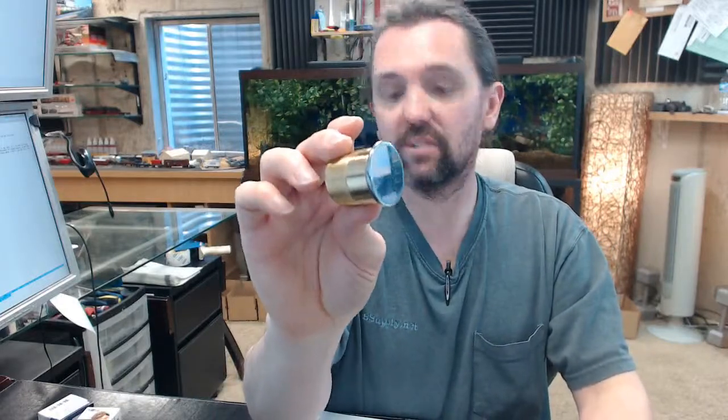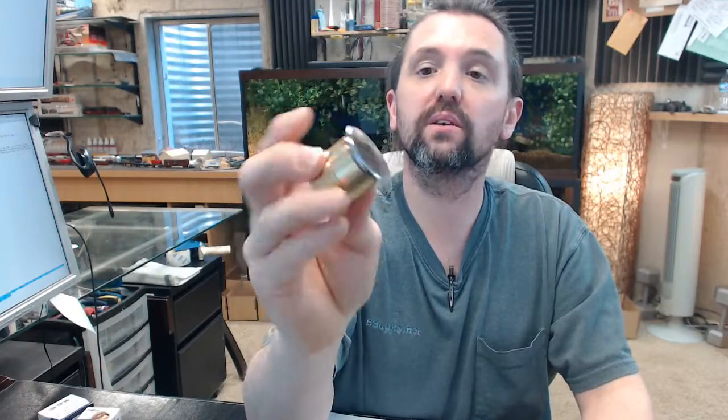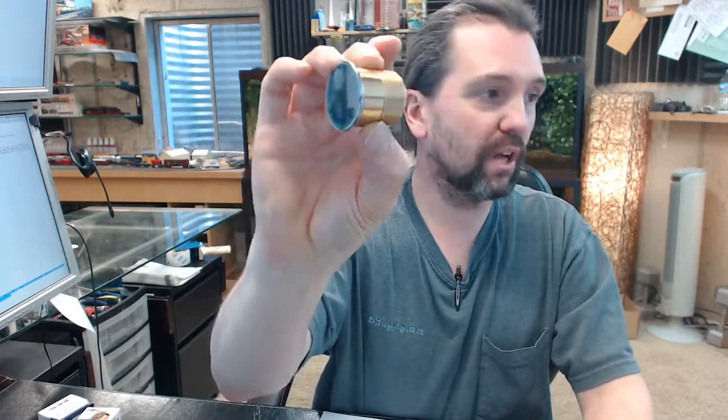If you have any questions on the Kaba Ilco 7200DC-UF-26 — inch and a quarter, polished chrome dummy cylinder — or any other Kaba Ilco product, please feel free to reach out to us.